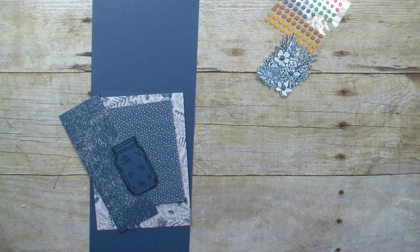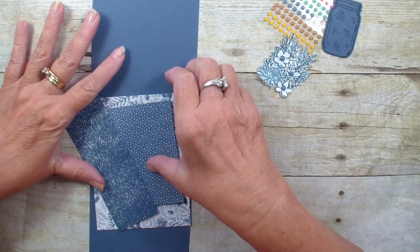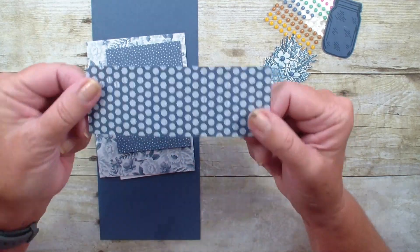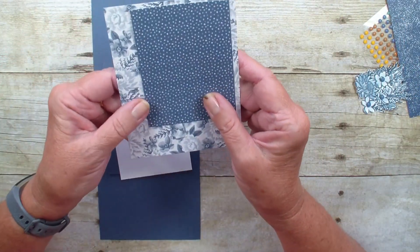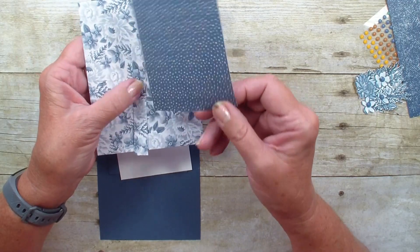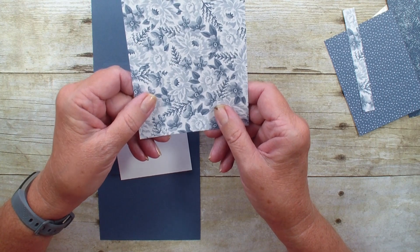I have taken the jar and used Misty Moonlight again, stamped it on Misty Moonlight cardstock and punched it out. Then I have three pieces of designer series paper. This paper measures one and seven-eighths by five and a quarter and it is our in-color designer series paper. These two designer series papers come from the Flowers for Every Season designer series paper, using that monochromatic look. This piece measures three by four, this little piece is a half inch by four, and this is four inches by five and a quarter.